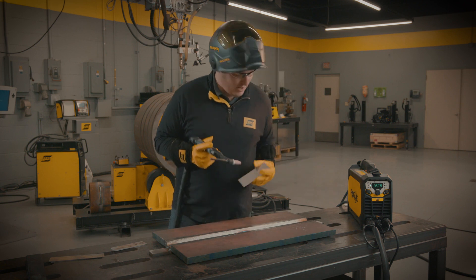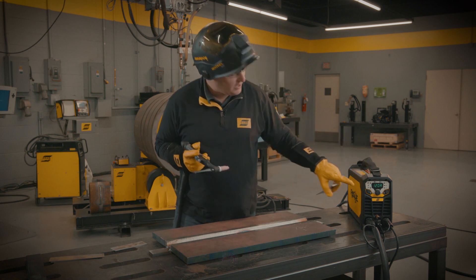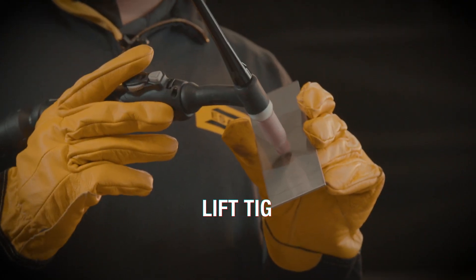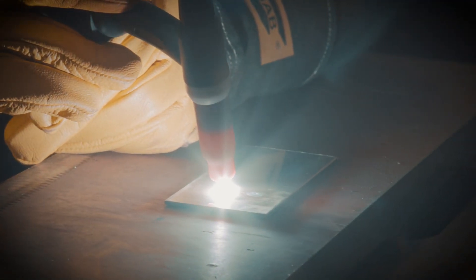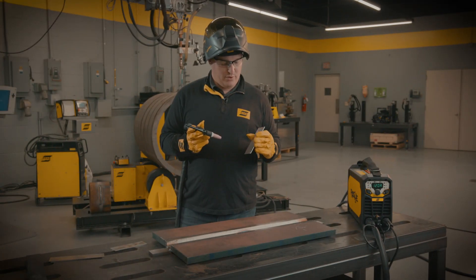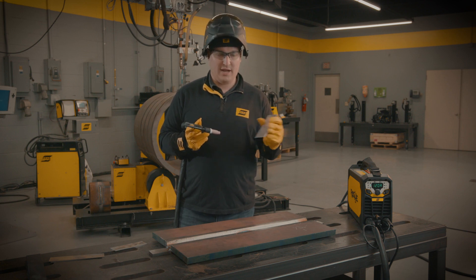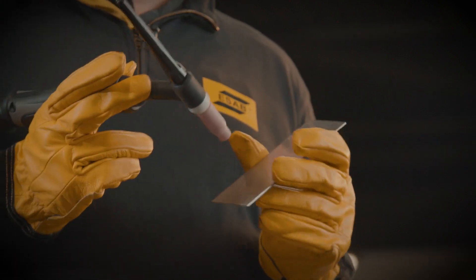The second method that the 200 IP Pro has an option for is lift TIG. Lift TIG is where we take the tungsten, come in contact with the base material, press the button, and lift off. We do still make contact with the material, so we also risk tungsten contamination. Additionally, if your material is not clamped down properly, your tungsten can stick and pull it off the table.